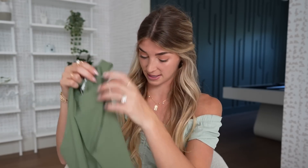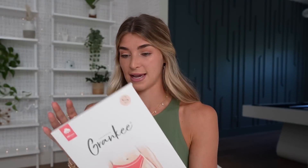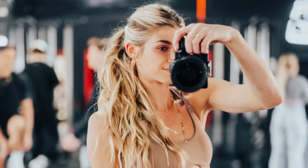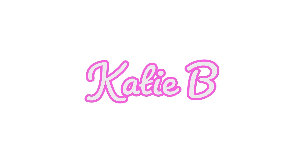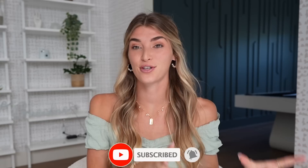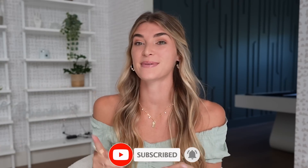Testing the Skims dupes and also the Lululemon dupes — honestly this quality looks almost nicer than the Skims one. They look the exact same, so that is a very cheap alternative. I'm just obsessed with this color too. Oh my god, they're so big — I ordered the wrong size. Hey guys, it's Katie, welcome back to my channel. Today's video we are going to be testing the Skims dupes and also the Lululemon dupes on Amazon.